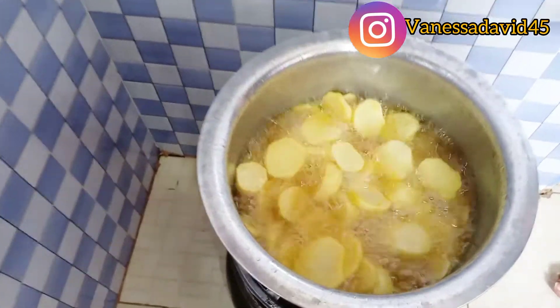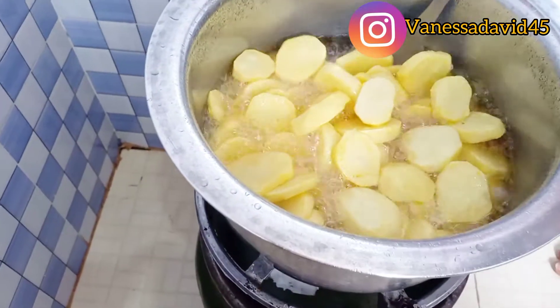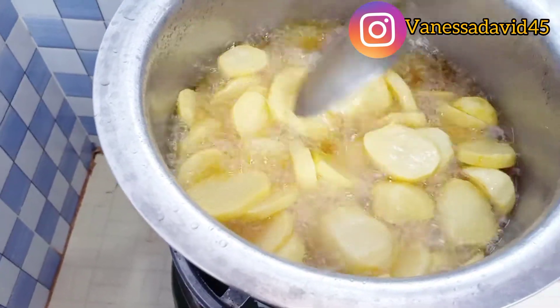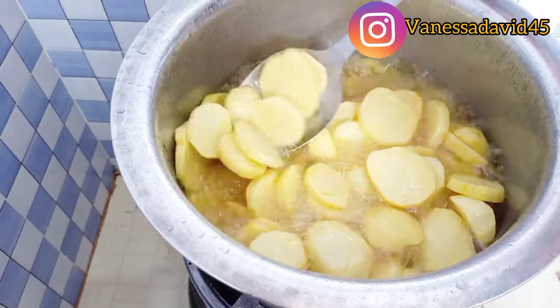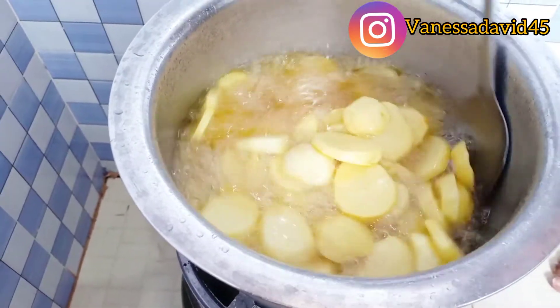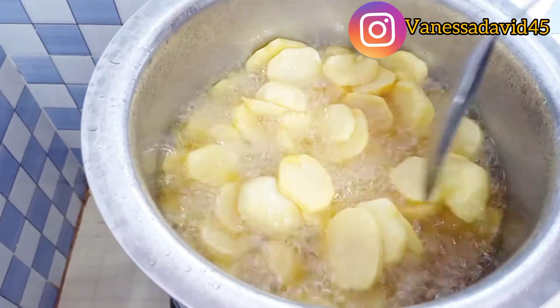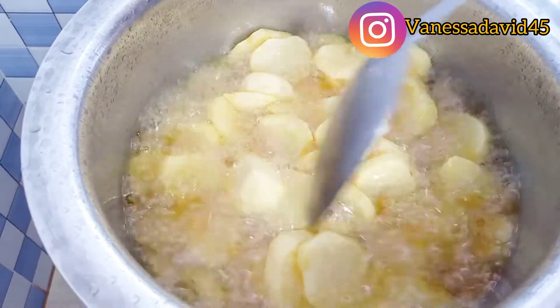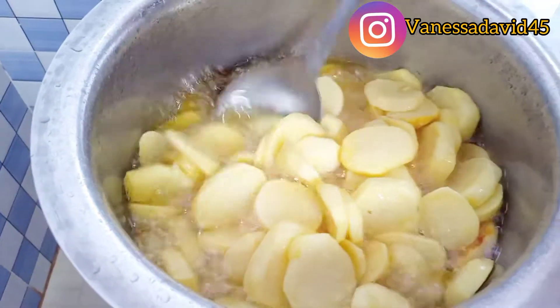At this point my potatoes are almost done. I love my potatoes to be crunchy on the outside but soft on the inside. As you can see, they are almost done, and that's how I love them. I'll just leave them for five more minutes before I remove them.